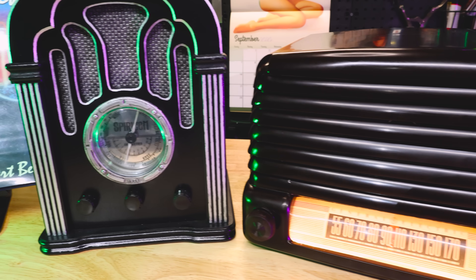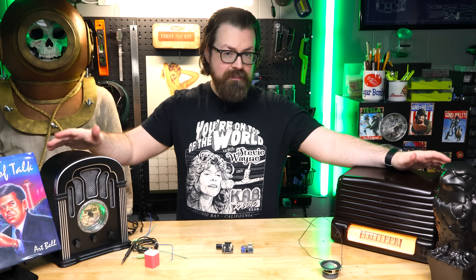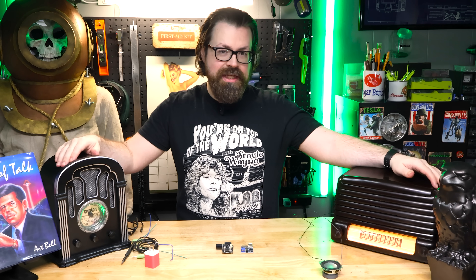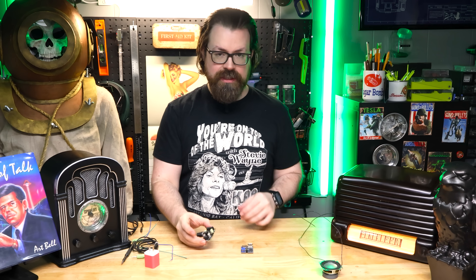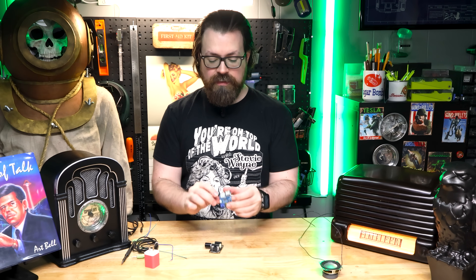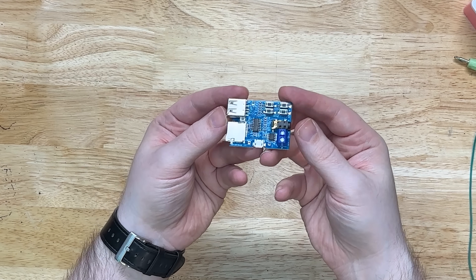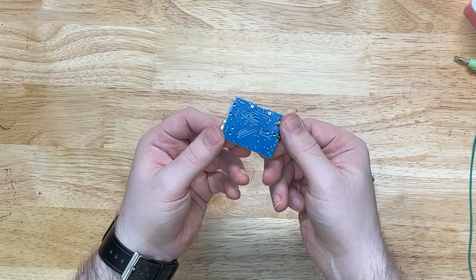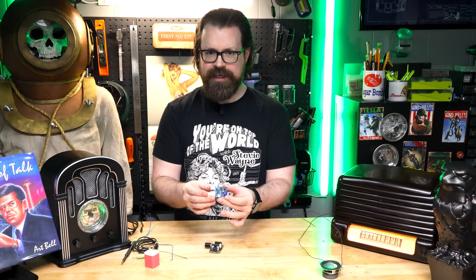In a previous video, I made these radios that will play without Bluetooth or streaming, and they mimic an actual radio broadcast. In this video, I'm going to show you how I did that using this and this. This is actually just a really cheap MP3 player board that I picked up off of Amazon for about $6, and it's absolutely perfect for what we need, which is kind of surprising for $6.